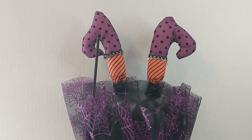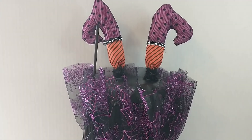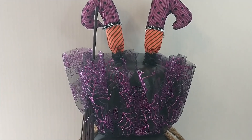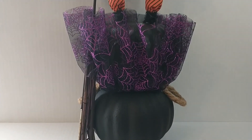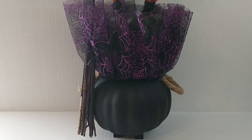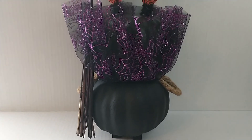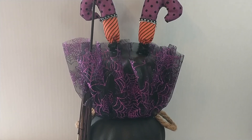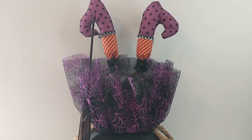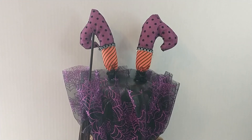Alright guys, so this is how this little project turned out. I think it is so stinking cute — I just can't believe how cute this is! I hope that you guys enjoyed this video. If you did, please give it a thumbs up and please subscribe if you haven't. I hope that you all are having a wonderful day. Thank you all for watching and I'll talk to you all later.